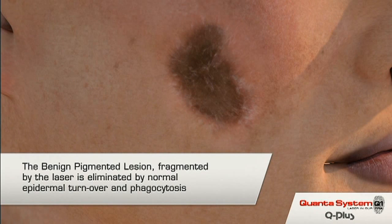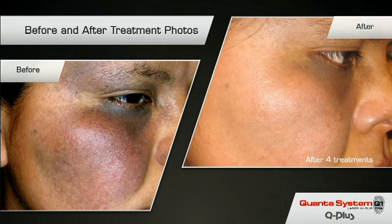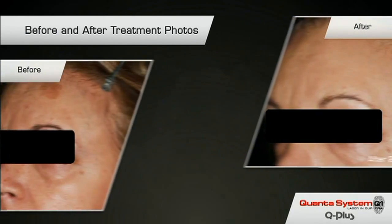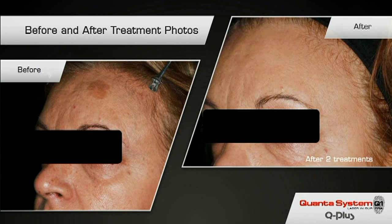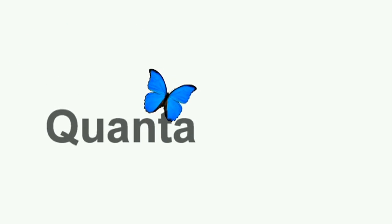The lesion will initially go darker following treatment and this can last a number of weeks, so be prepared for that. Even really quite large pigmented lesions can be removed in this way. If you have any questions or would like to book a free consultation, please get in touch with Highland Tattoo Removal. Send me a photograph of the tattoo or lesion you want rid of and I'll do my best to answer all your questions. Thank you for listening.